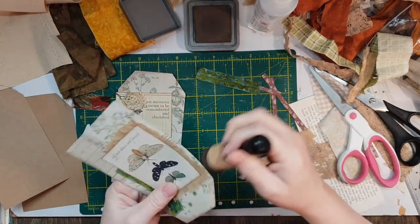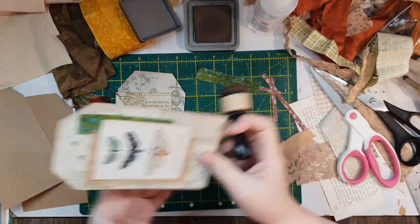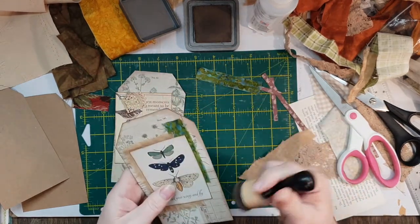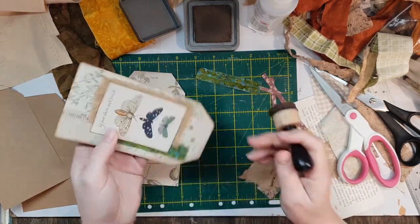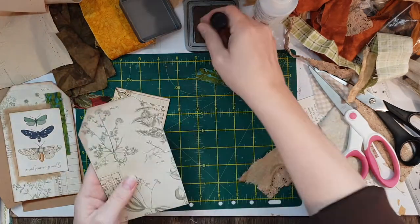It always looks so much nicer when it gets inked. Then what I'm going to do is probably turn off the camera for a little bit — I want to sew the outside and then sew around the outside of that too. I really love this paper, it sort of reminds me of Tim Holtz style paper.